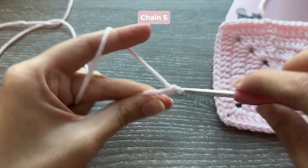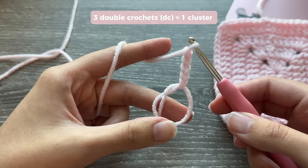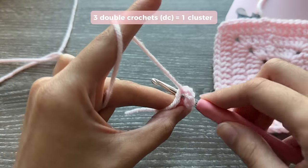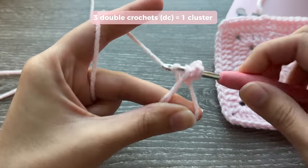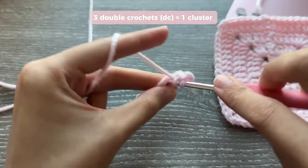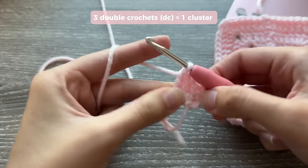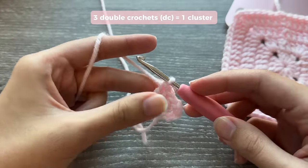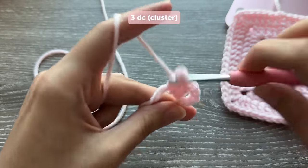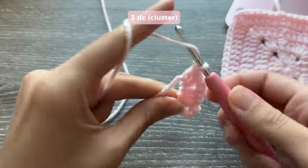Now insert 3 double crochets into the magic ring. Every time you insert 3 double crochets into the magic ring it's called a cluster. Yarn over, insert your hook into the magic ring, pull up a loop, yarn over and pull through 2, then yarn over and pull through the other 2 — that's your first double crochet. Do 2 more for a total of 3, completing one cluster. Chain 2, then insert another cluster of 3 double crochets into the magic ring.